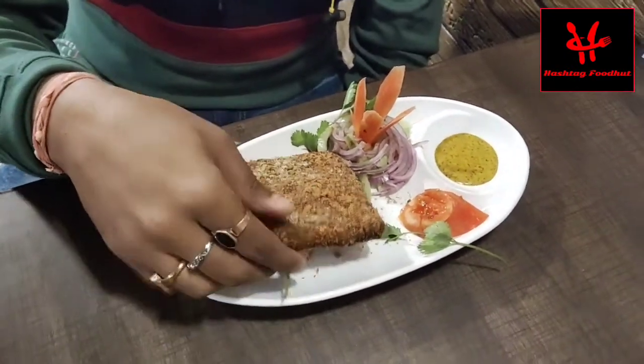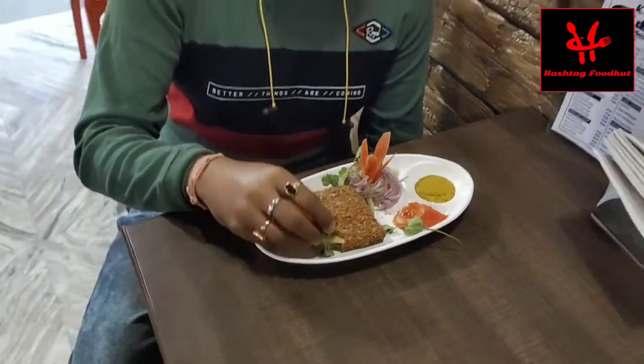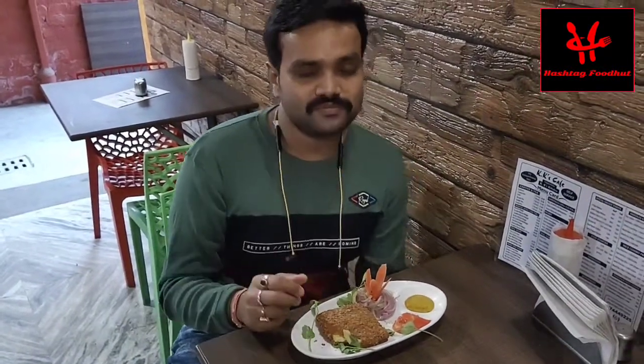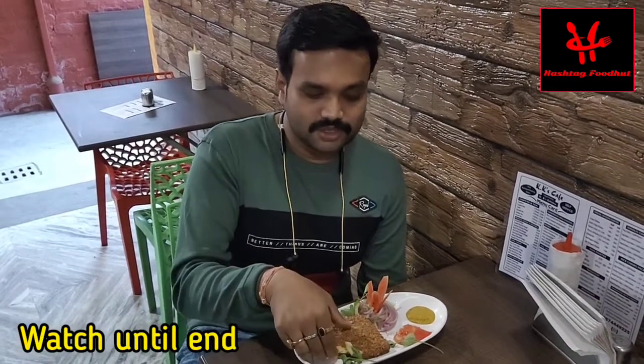Let's taste it. Crispy, salty — it's good.